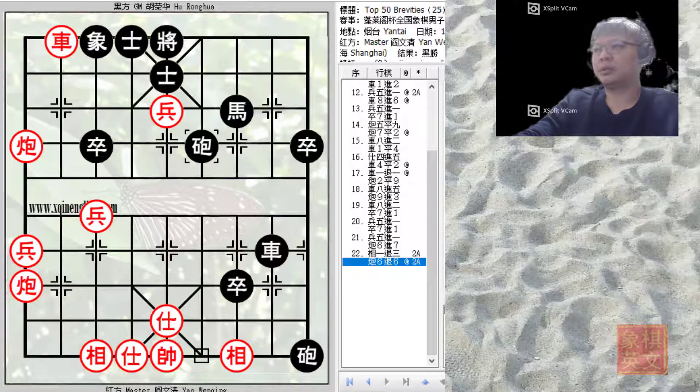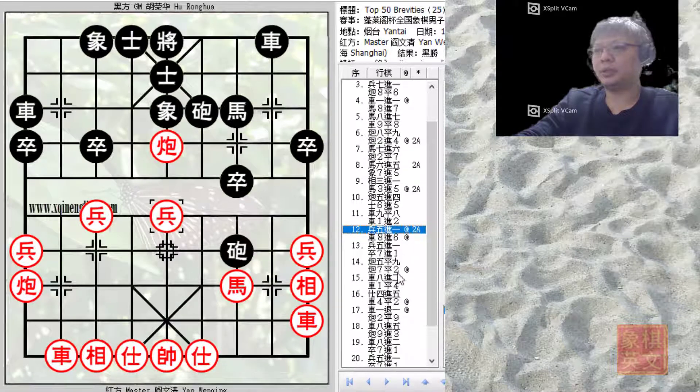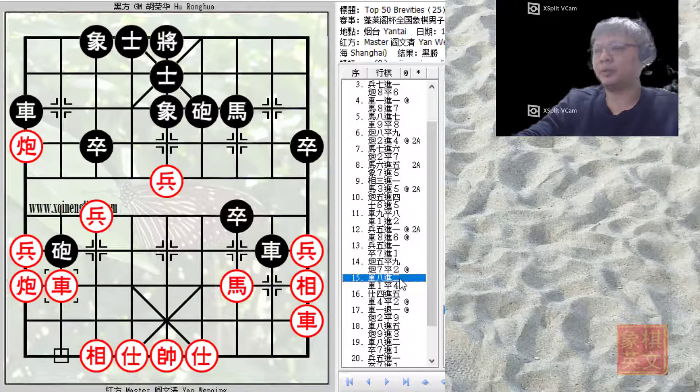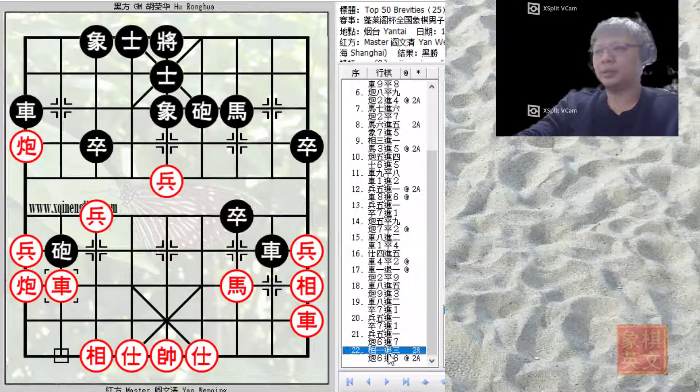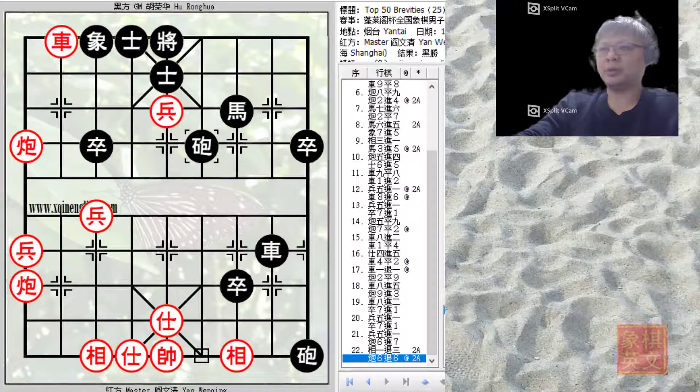In conclusion, in this match Black pushed his cannon across the river and used it brilliantly to limit the development of the Red chariot, eventually setting up Black for the attack on the right flank and allowing Black to play some very brilliant moves. I hope you've enjoyed this game, and if you like the work that I've been doing, please subscribe to my channel. Thank you.